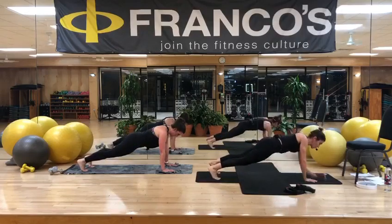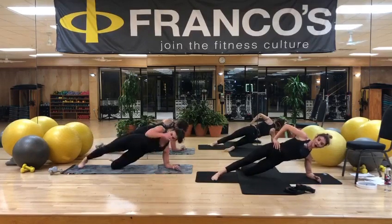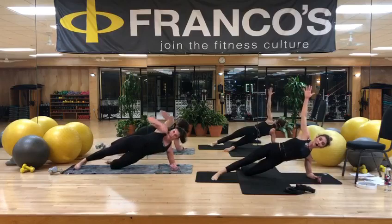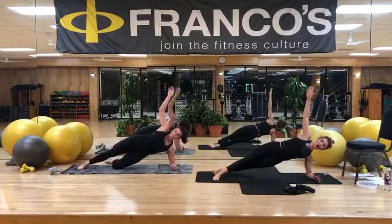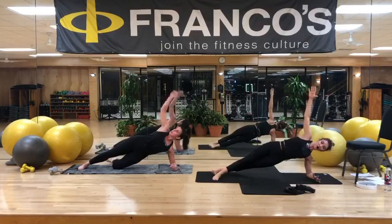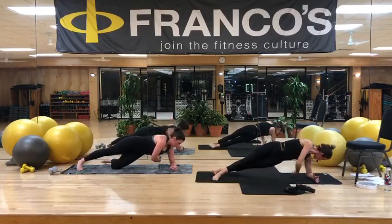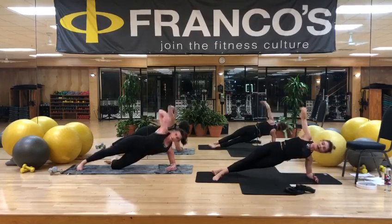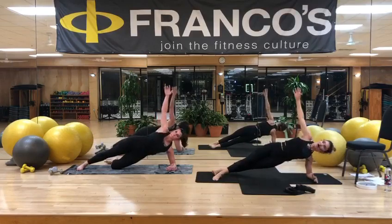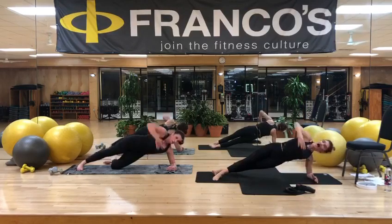Soften those elbows. Come down to the right forearm. Turn towards us. Option to drop that bottom knee towards the floor. Lift up that top arm, your left arm. You can stack your feet or straddle them, stagger them. We're going to spread our wings. Close your wingspan, down two, and lift two. Trying to keep those hips lifted. So you're reaching with that arm — those hips stay stacked and shining forward. That's a common theme, right? Not letting those hips rotate. Follow your gaze, follow your hands with your eyes.